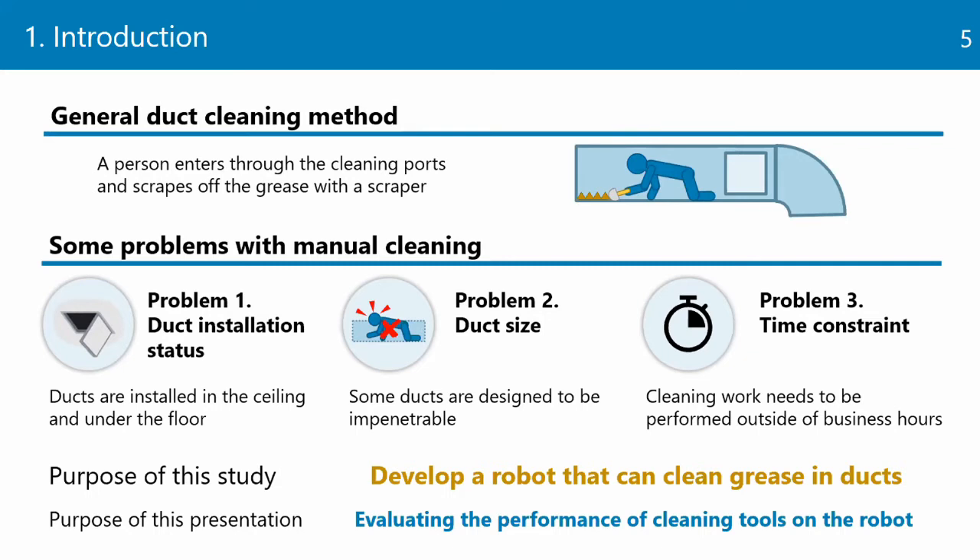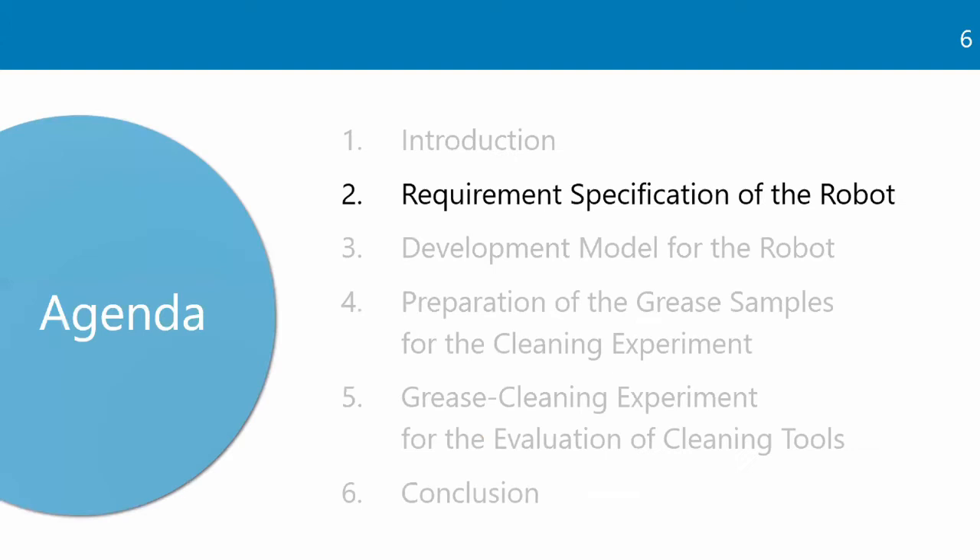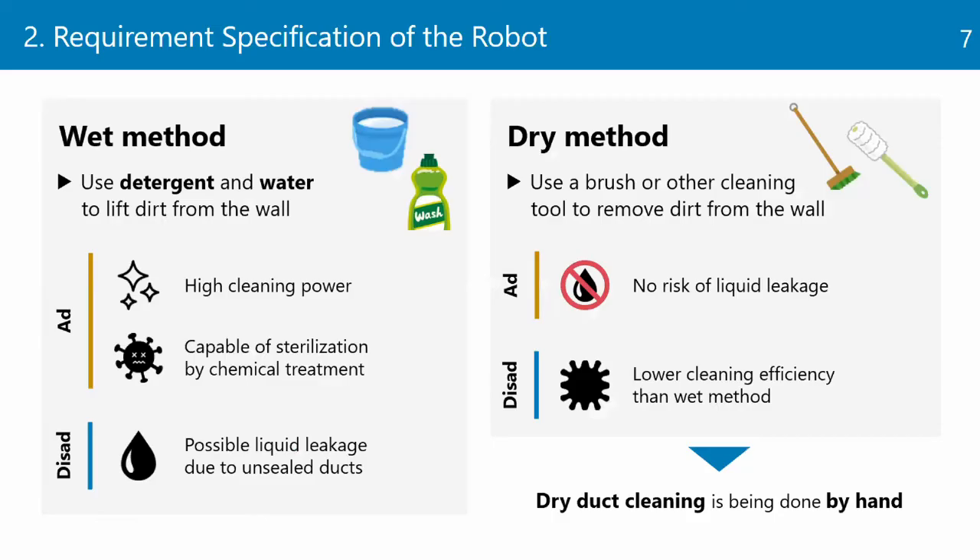In this presentation, we evaluate the performance of cleaning tools on the robot. Next, let me talk about the requirement specifications of the robot. There are two main types of ventilation duct cleaning methods: wet and dry.